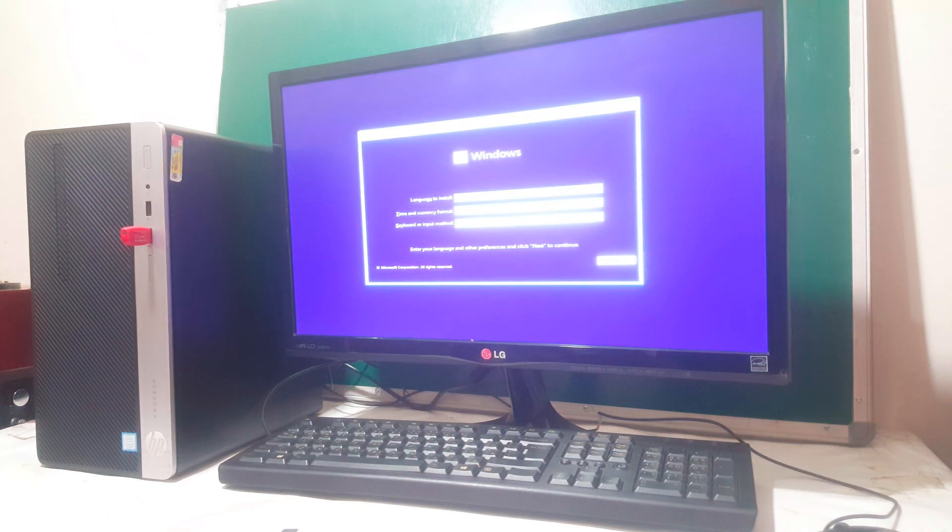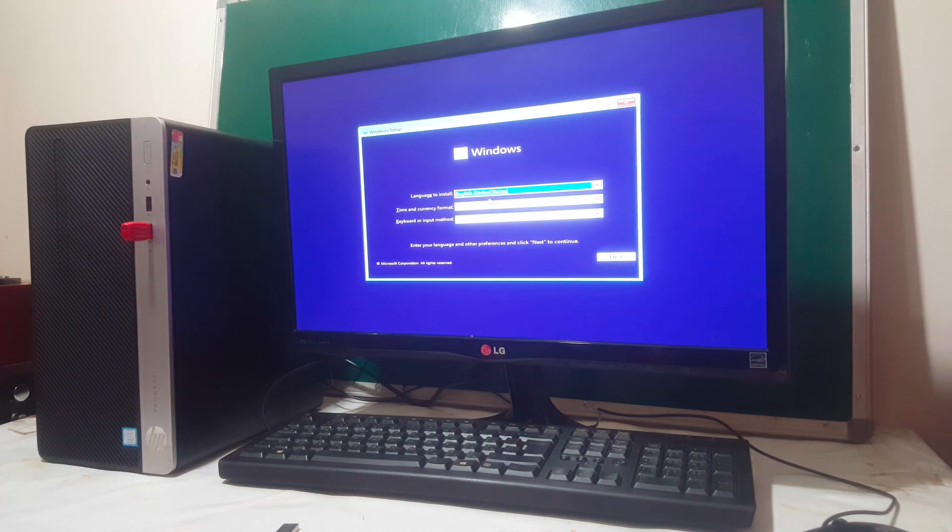So when you reach this point here, you have to just wait for it to bring this screen. And when you reach here, you're good to go. You're going to just go ahead and click Next. You can follow my other video on how to do this process.